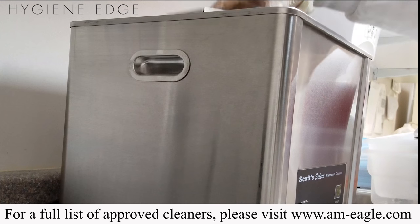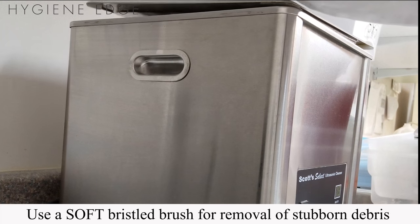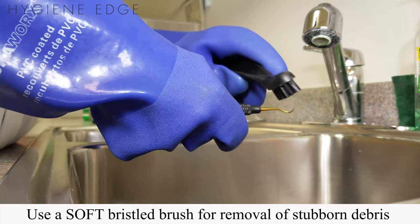Be sure to use American Eagle approved cleaners. If you do have debris that is difficult to remove, use a soft bristled brush for removal.